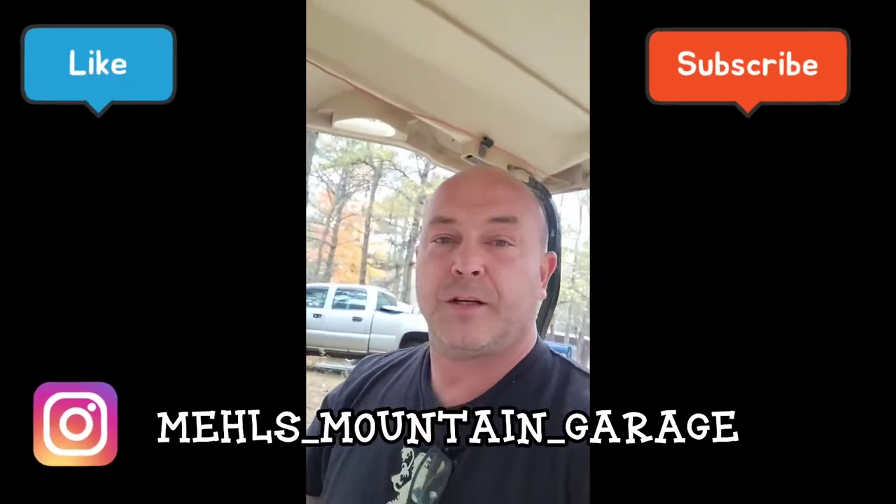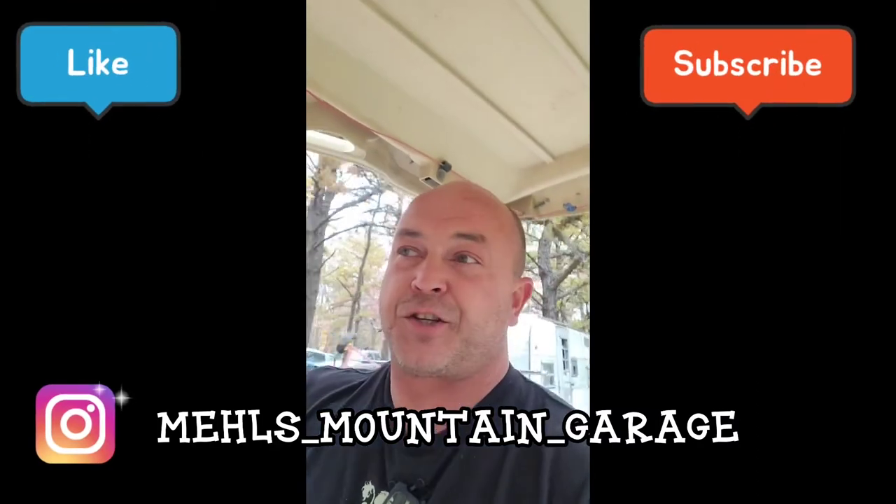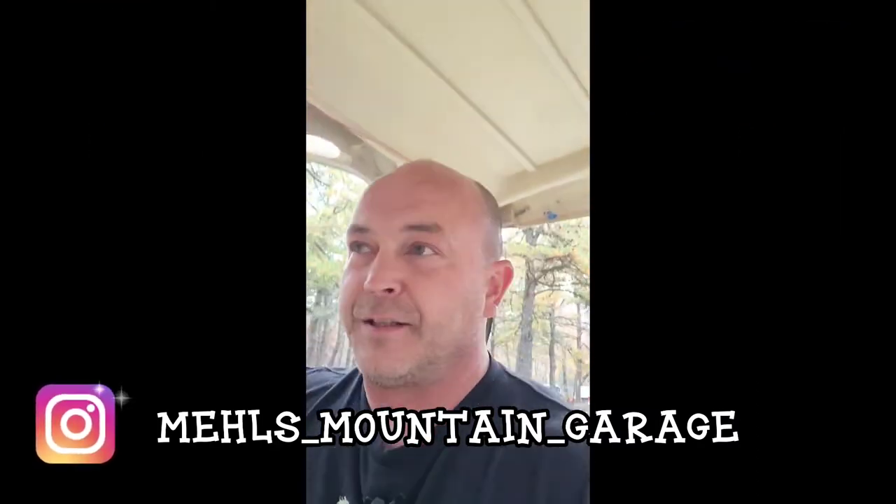Thanks for watching. Hit the like, hit the subscribe. Check out some of my other videos. Check me out on Instagram at Bells Mountain Garage. See you later.